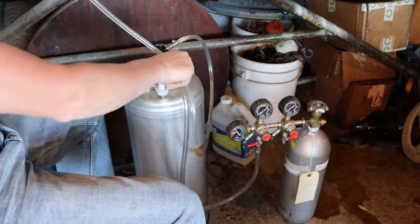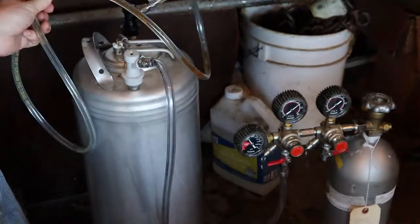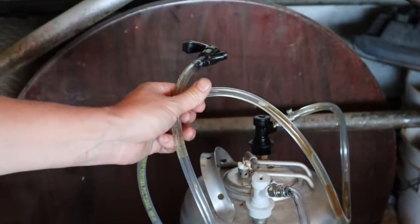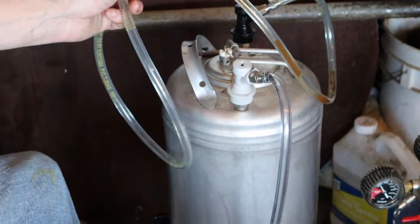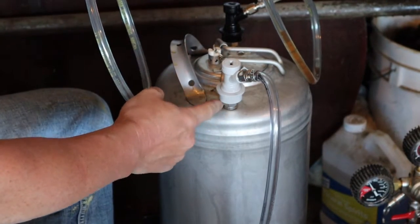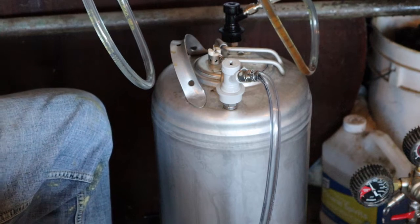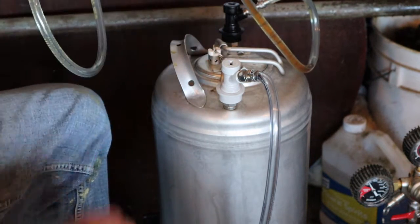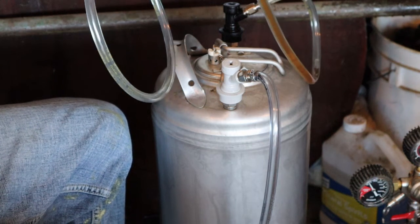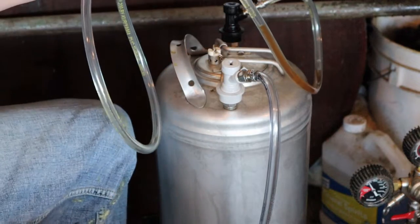On the top of the keg there's a pair of posts — an in post and an out post, and they're specific on most setups. One side is in and the other side is out. On this particular keg it's gray for in and black for out. Any instructions you get with your kegging system will tell you how to differentiate the two.